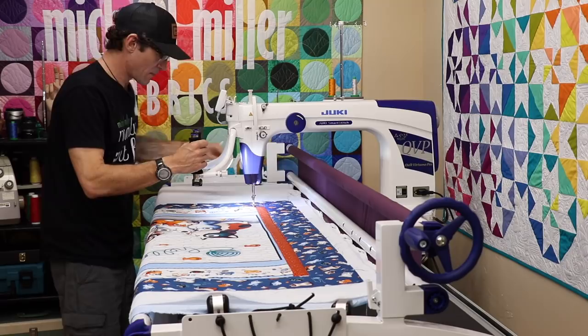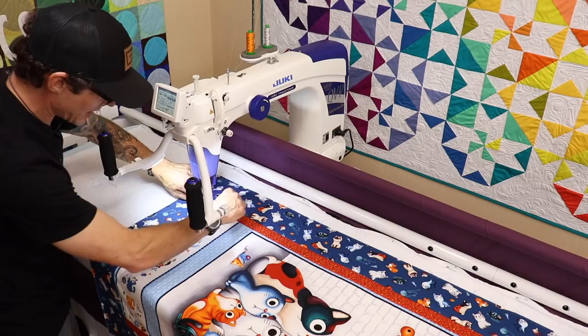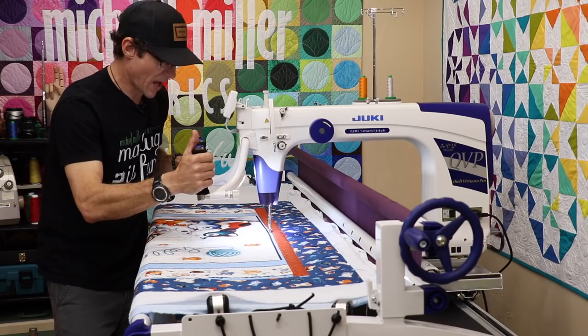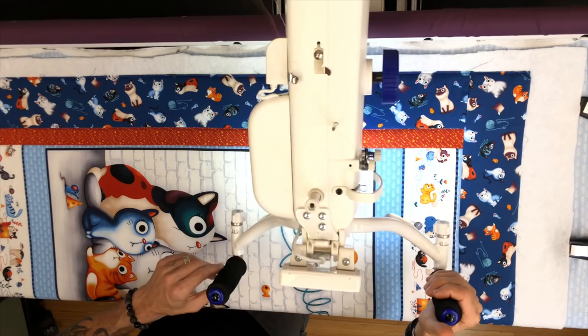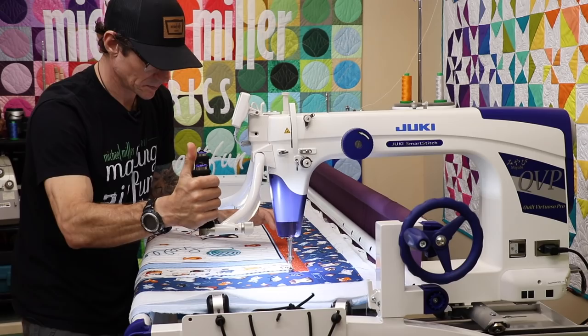Now the machine's re-threaded. We're on the other side of the beautiful orange celestial coordinate, so I drop my needle, pick it back up, I've got my bobbin thread — you know the drill. Just running that seam line all the way back up to the top. Now that that's done I can stop again and tie that together.